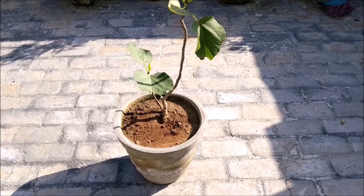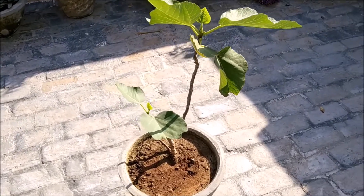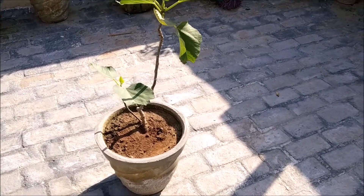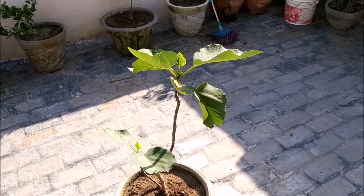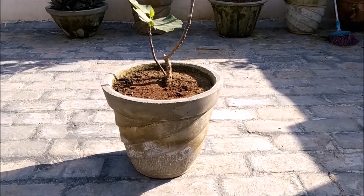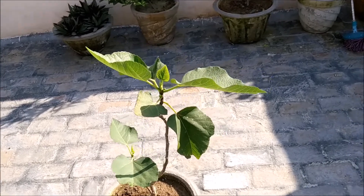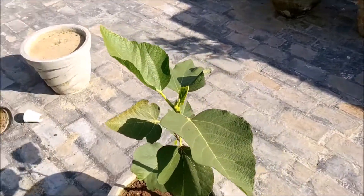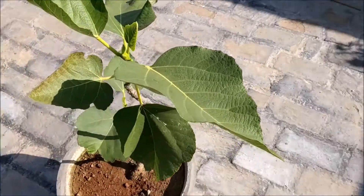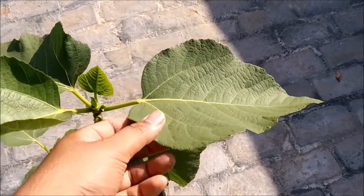You can see that the anjeer plant is in front of you. This plant was planted 2 months ago in June, and it has been placed in a 16-inch pot. You can see that the plant is very big and it has a very velvet texture to its leaves.